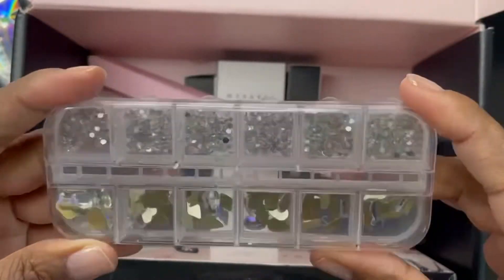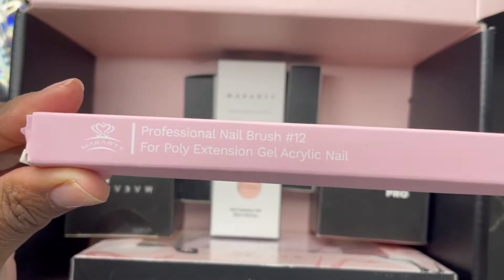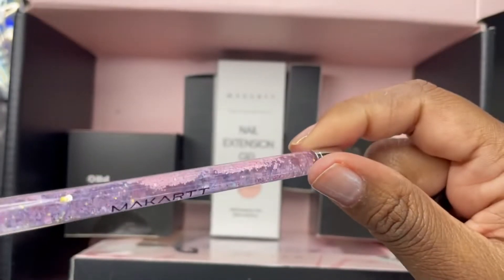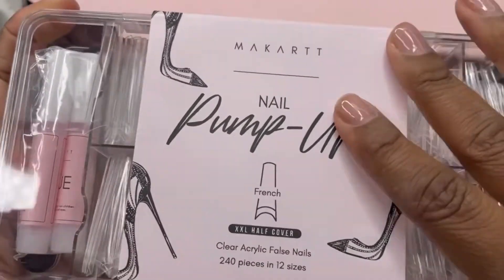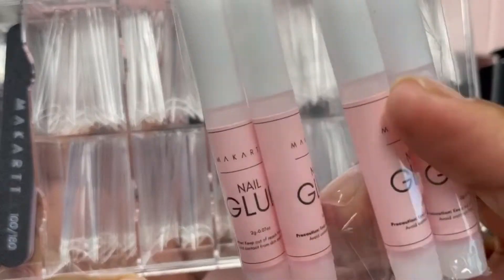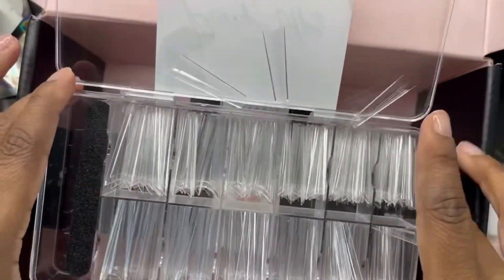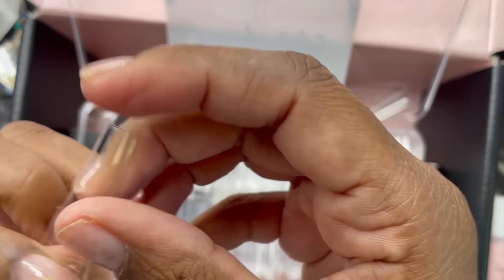We have rhinestones and they come in different shapes and sizes, which is nice. It also comes with this acrylic brush. I love how that glitter moves, so I do like that. It comes with the tips, and you have some Makartt nail glue as well as a mini 100/180 grit file. These tips are pretty long.